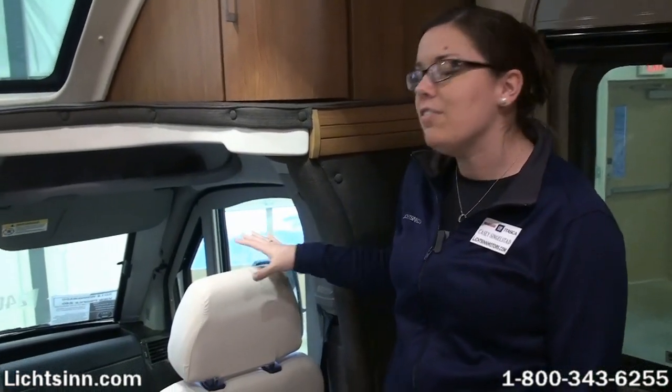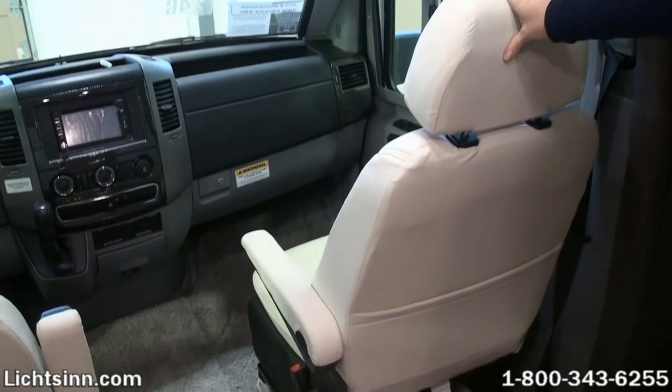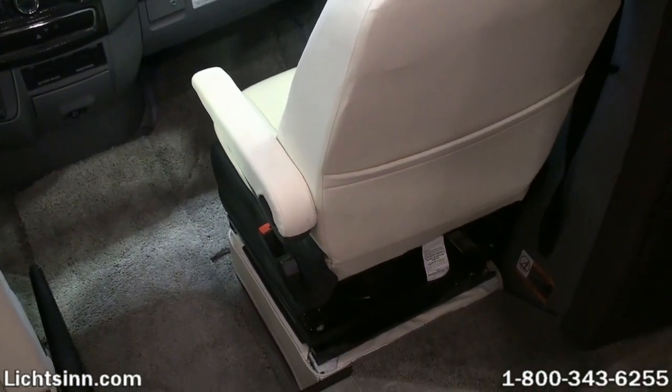Hi, Casey Singlestead here at Litson Motors, just one mile down the road from the Winnebago Industries factory. Today we're going to give you a quick instructional video of how to easily swivel the chairs in any of the sprinter-based coaches.